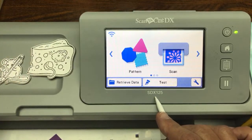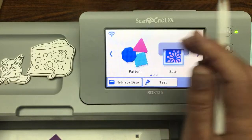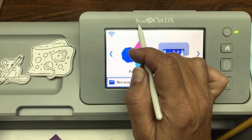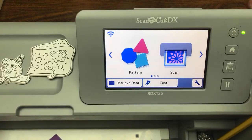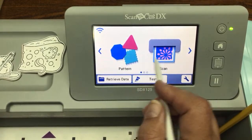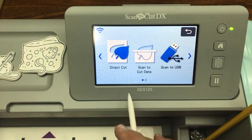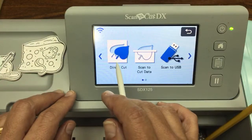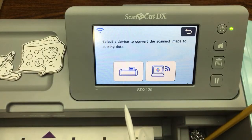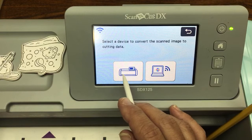When you turn on your machine, you'll see Pattern and Scan. Click on Scan. The next question is how do you want to scan — we're going to Direct Cut to cut out stamped images directly as they are on the mat. We're not saving these images. Then it asks where to temporarily store the data — we'll store it on the machine. No WiFi connection is needed for what I'm showing you.